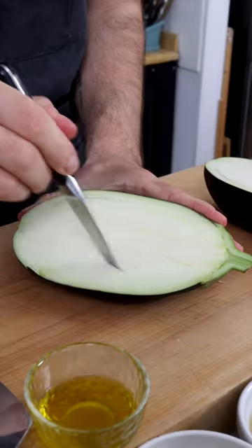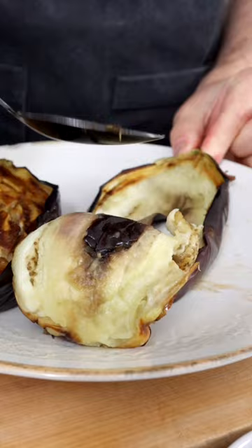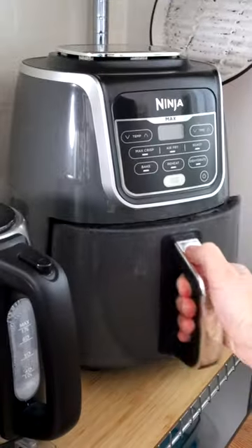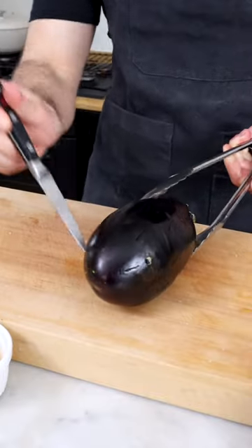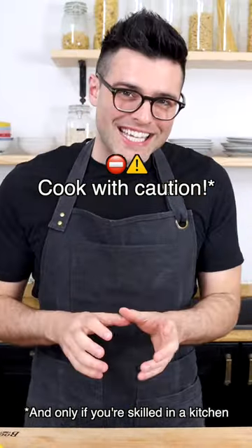You can roast the eggplant three different ways. First, you can roast them in the oven for about 40 to 50 minutes until they're slightly charred and tender. Second, you can roast them in the air fryer for about 20 minutes. Third, you can roast them on a grill or on an open flame, but this is dangerous, guys, so only do this if you're skilled in the kitchen.